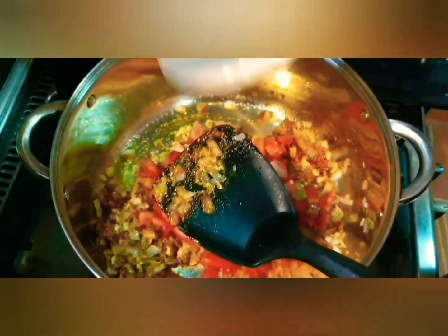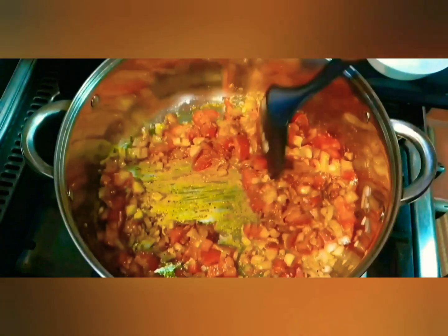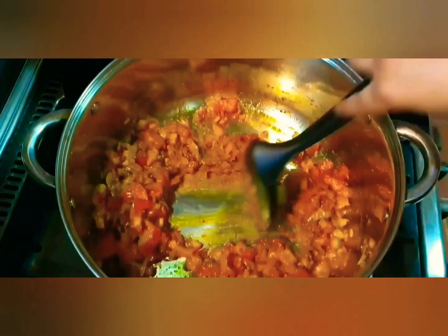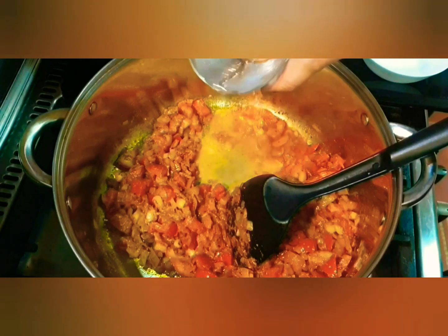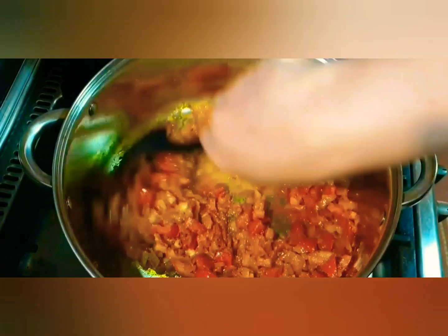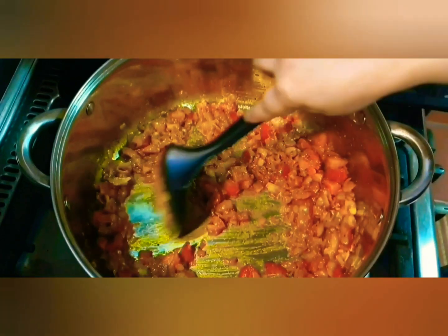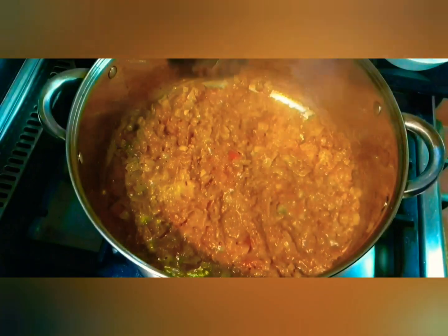Now it's time to add the tomatoes. We are going to cook these tomatoes until they are nicely combined with the onions and the spices — they need to completely melt. If you see that the masala is sticking to the bottom of the pan, add a splash of water — not too much, just a quarter of a cup — because we want this masala on the thicker side. When we add our crabs, they will release their own juices and turn the masala into a gravy consistency.